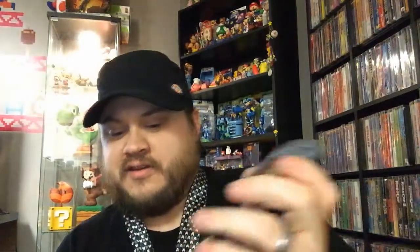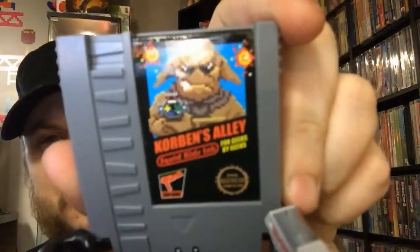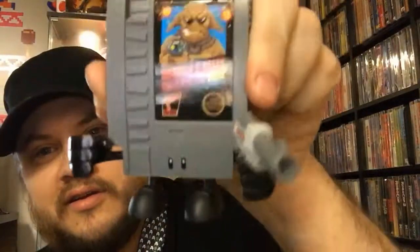Get outta here, cat! Let's see what's next. We get this little Loot Crate exclusive So Analog Tendo figure. I've actually seen these online — they're kinda neat. It's like a little NES cartridge. It's got a little Zapper and a little Hogan's Alley kind of parody sticker on there. It's pretty awesome, I like this guy.